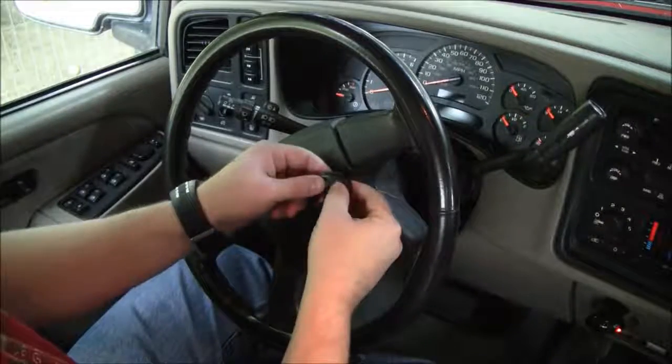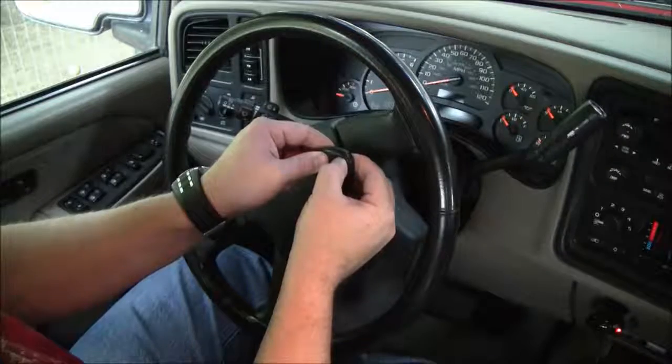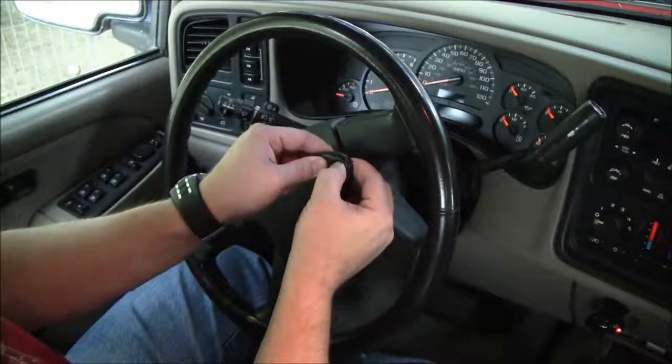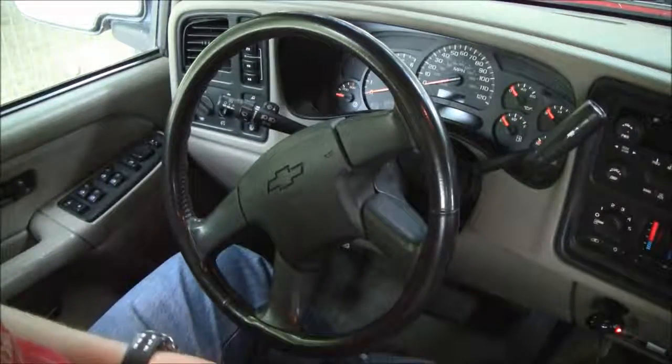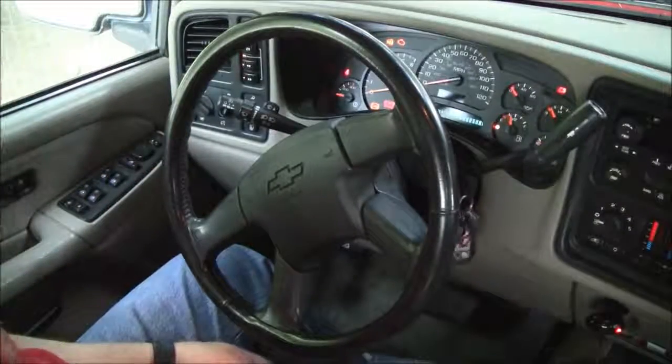I've got one more to do. And we're done — we'll just turn on the key to exit the program mode.